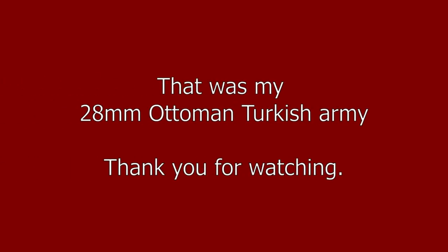Well, that's the end of my showcase of my Ottoman army. I hope you've enjoyed it.